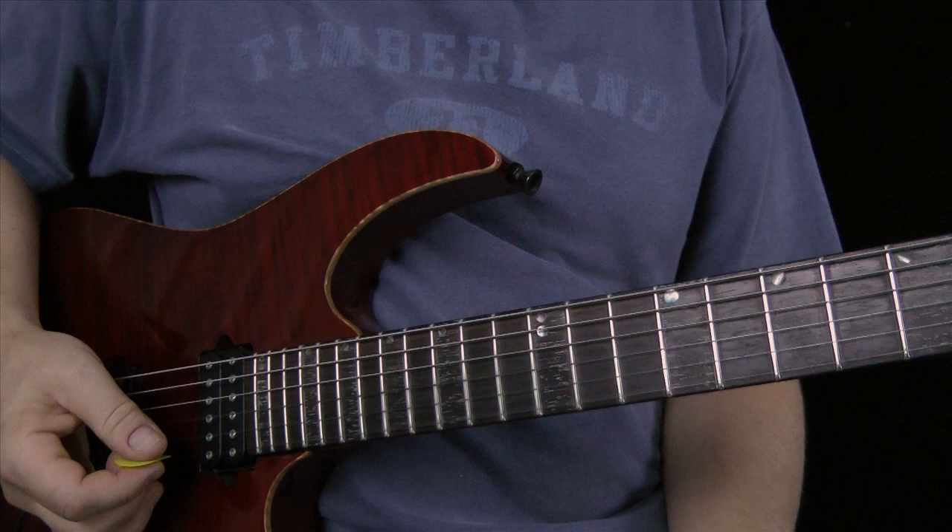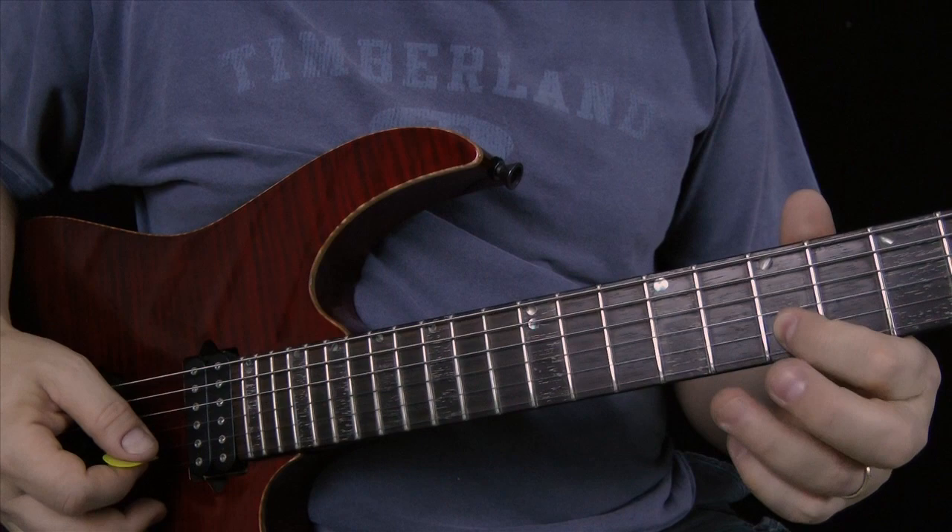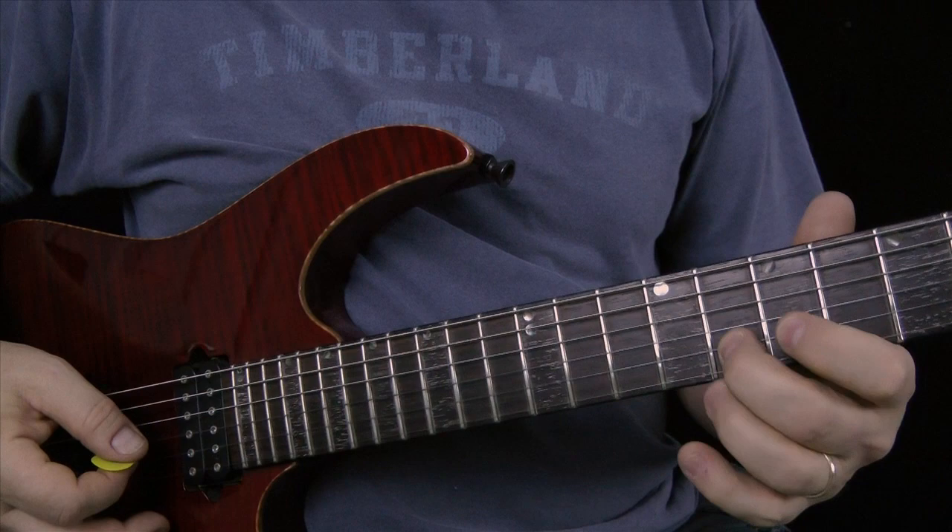The last half — we can count it all out in eights: one, two, three, four, five, six, seven, eight. And you can see I'm pulling off to the open B string.